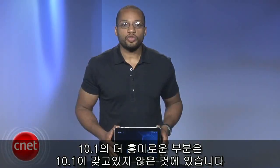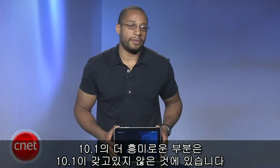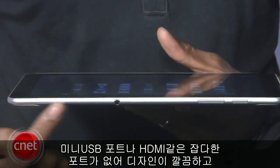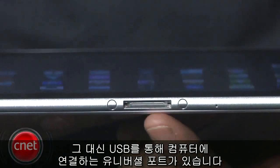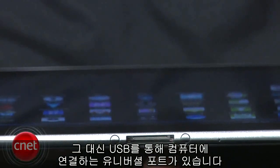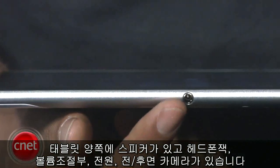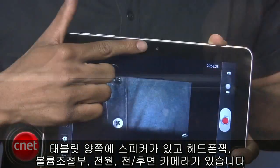However, the most intriguing detail of the 10.1 isn't what it has, but what it doesn't have. The 10.1 sports a clean design with no mini-USB or micro-HDMI ports. What you do get is a universal port that allows you to connect to a computer via USB, speakers on either side of the tablet, a headphone jack, volume rocker, power, and front and rear-facing cameras.